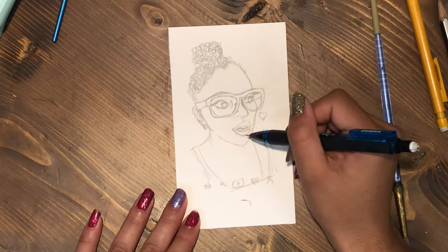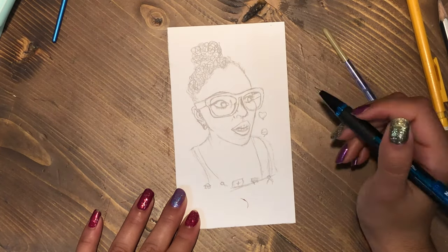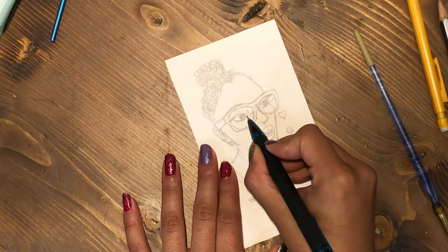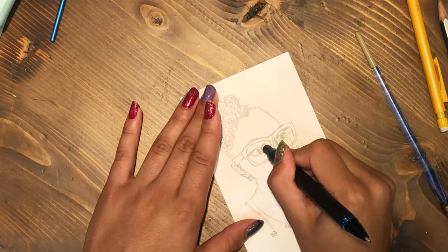So I'm going through and trying to get all the details in there. I kind of started with the outline of the space; I want to make sure first it looks like her — if it didn't, then that would be fairly inconvenient as far as drawing a person goes.